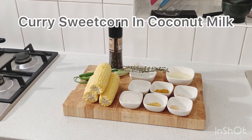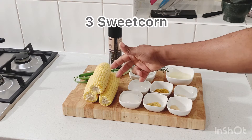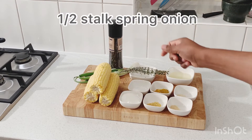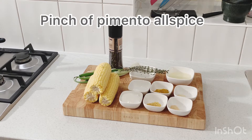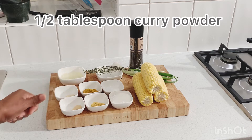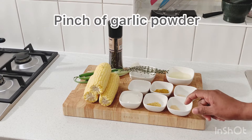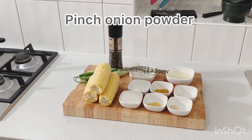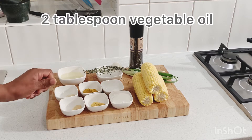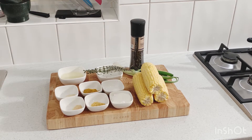So this is the seasoning we're going to use to prepare the coconut curry with sweet corn. We have three sweet corn, a piece of fresh thyme, half a stalk of spring onion, some Pimento Allspice, a pinch of salt, one and a half tablespoons of coconut powder, half a tablespoon of curry powder, half a teaspoon of hot pepper, a pinch of garlic powder, a pinch of onion powder, two tablespoons of vegetable oil, and a pinch of black pepper.